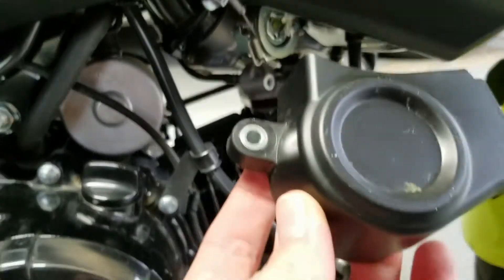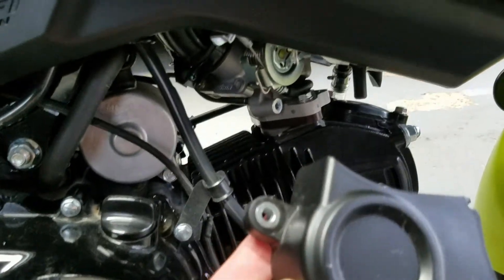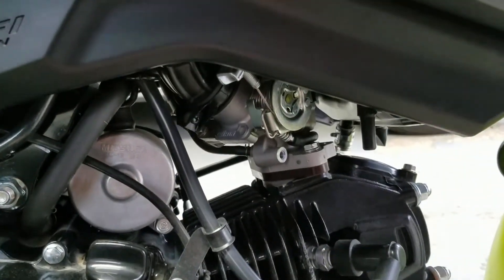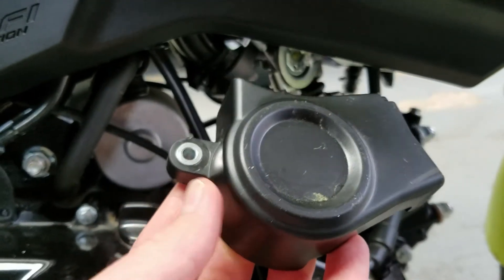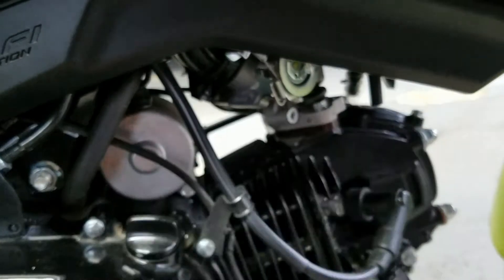First step, there's a cover right here that's covering the throttle cable assembly. There's one bolt — just take that off. You just have to wiggle it out and it'll pop right off.